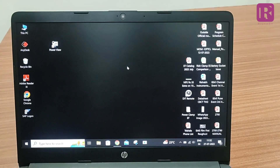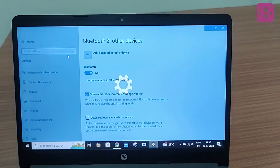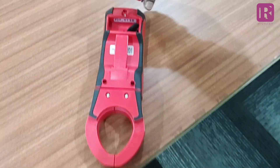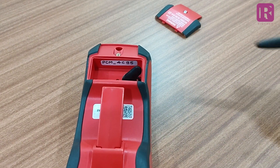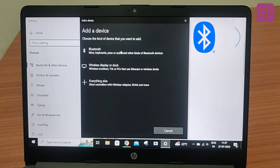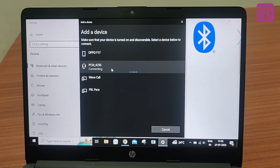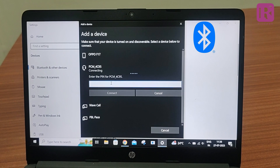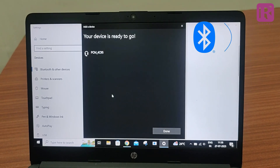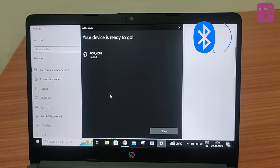Open the Bluetooth in the PC. The Bluetooth number of the meter is pasted inside the battery compartment as shown. The Bluetooth number of the meter is PCM4C95. Add a device in the Bluetooth, then double click on the number PCM4C95 and enter a 4-digit password to pair the device with the PC. After entering the 4-digit password, you will get a notification that your Bluetooth device PCM4C95 is ready to go. Kindly note, the 4-digit password is 1234.